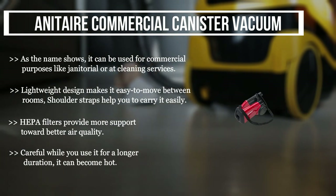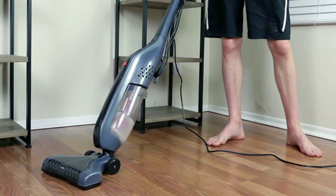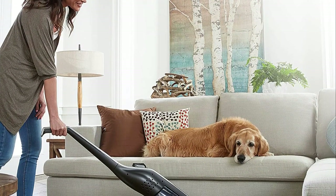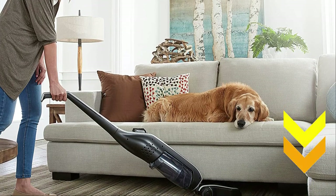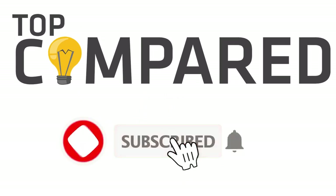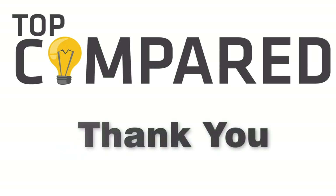In my opinion, the Hoover Lynx cordless stick vacuum cleaner's lightweight design makes it comfortable for cleaning around objects. Tap the link given in the description to buy this product. Please like and share the video if you find it informative, and subscribe to our channel to get more videos from us. Thank you.